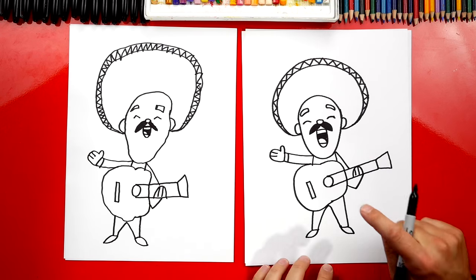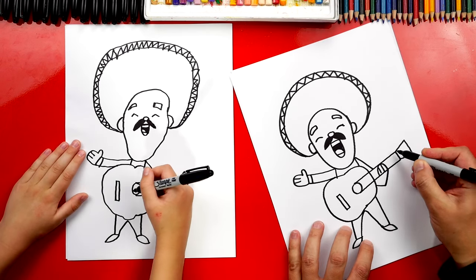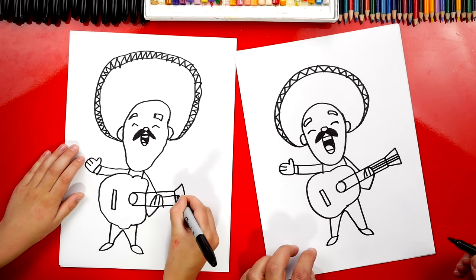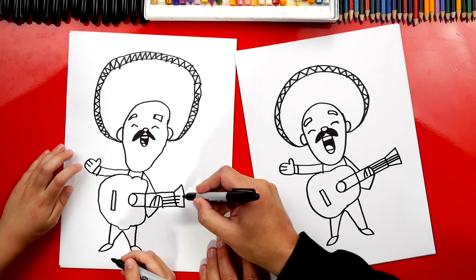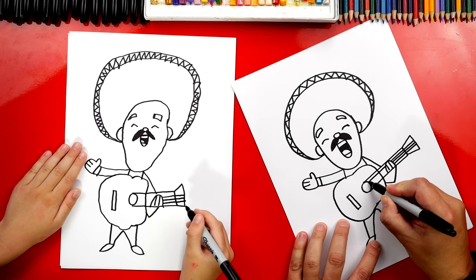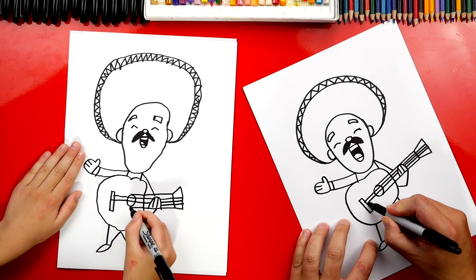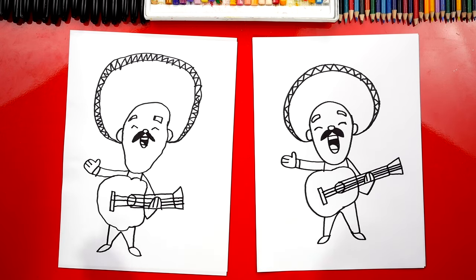We still need to add one more important thing to our guitar — the strings! Let's start here and we'll draw a couple lines. I'm just gonna draw them all the way to the end — just three to keep it simple, but there are more than three strings on a guitar. Then we're gonna imagine those three lines coming through and connecting all the way to the rectangle shape. I'm gonna do another one right down the middle and then the last one. You can add more strings if you want.